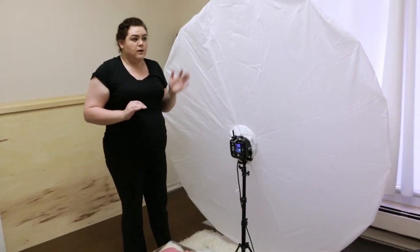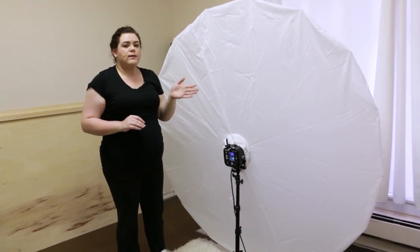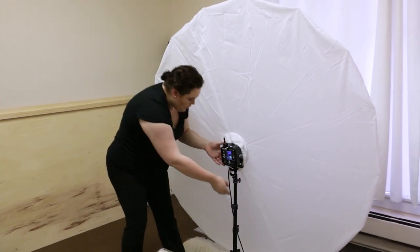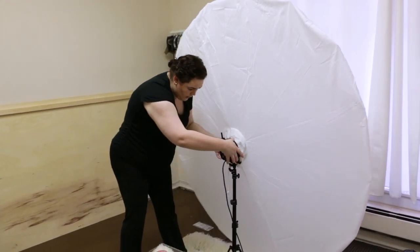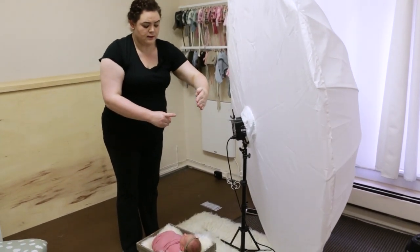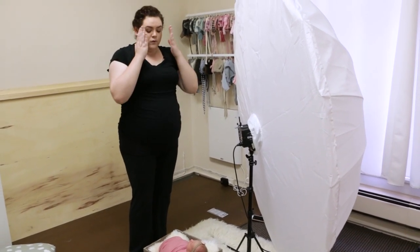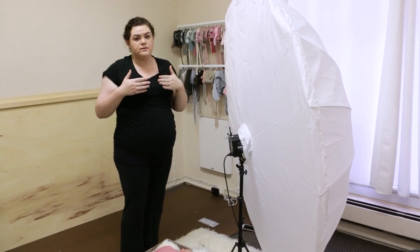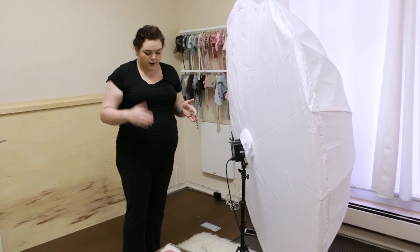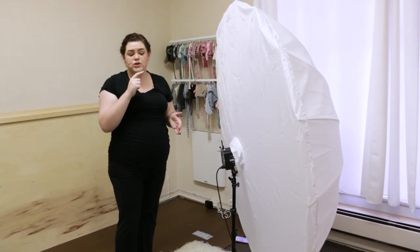My favorite lighting setup is sometimes called three-quarter lighting, window lighting, or Rembrandt lighting. I want the light to fall across their face from the side, so I angle it this way. Her nose is here, the light is like this and it's going to fall across her face this way. Baby's faces are pretty flat, so the best part of their face to really pay attention to is their nose because it's sticking up the most and it'll make the most shadow.